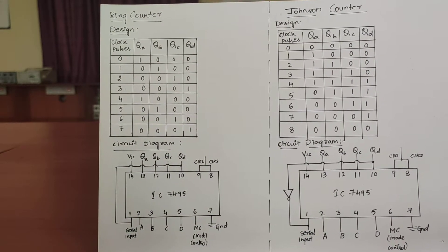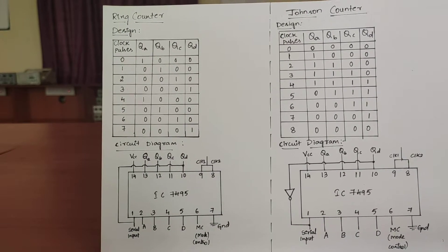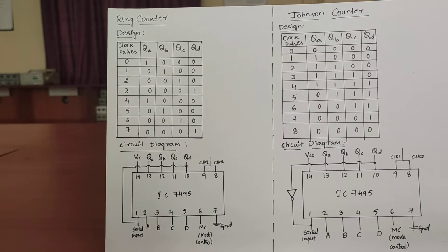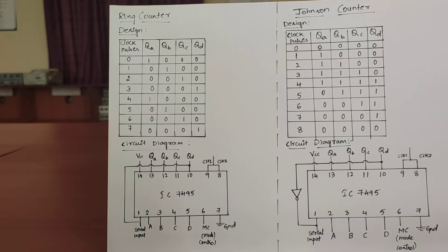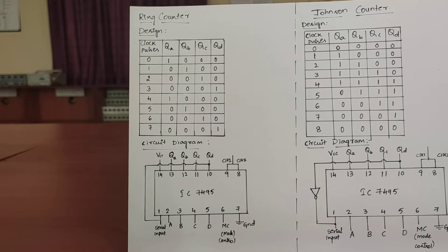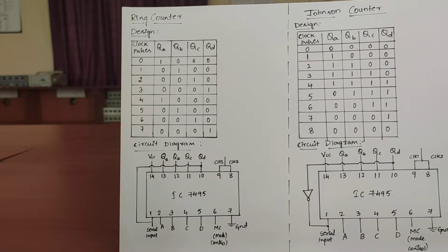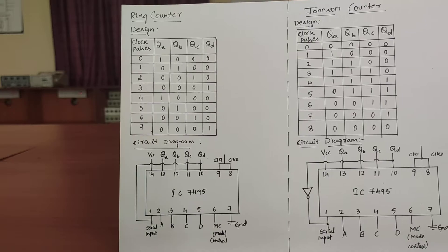A Ring Counter is a circular shift register with only one flip-flop being set at any point of time when all others are cleared. The single bit is shifted from one flip-flop to the other to produce the sequence of timing signals. The initial value of the register is 1, 0, 0, 0. The single bit is shifted right with every clock pulse and circulates back from QD to QA.